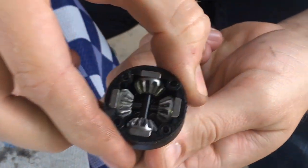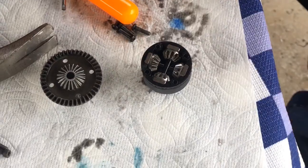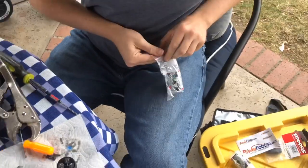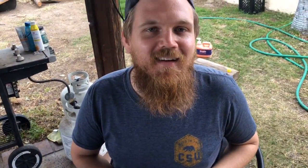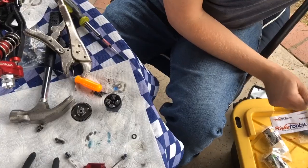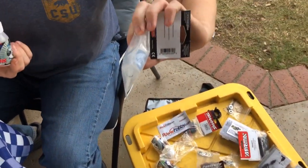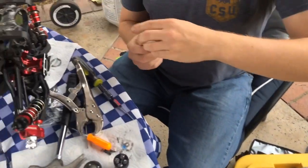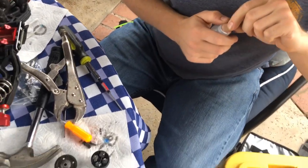Everything's spinning and it looks great. Now I'll put some diff fluid in there — I'm putting 50,000 weight Traxxas diff fluid in here. The reason I have Traxxas diff fluid is because it's the only diff fluid I could find in November 2020 in the United States. I'm going to put 50,000 weight in the front, 500,000 weight in the center, and 30,000 in the rear — because that's what other people have done, so if I don't like it I'll try something else.